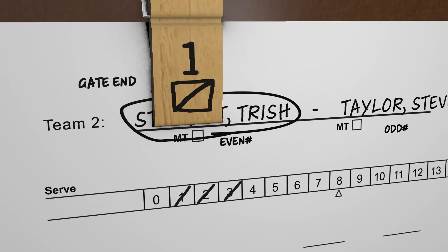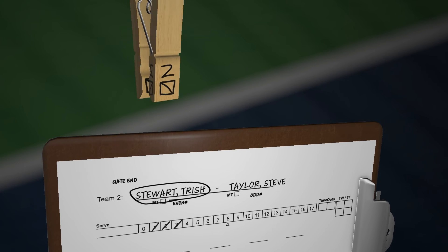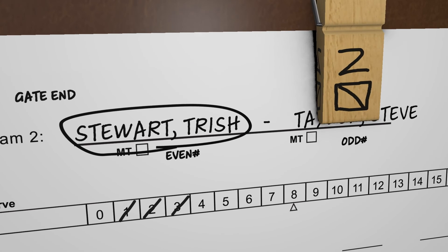Let's say Team 2 loses the next rally. The server clip is removed. The number 2 facing up is repositioned over the non-circle player's name. Notice the server clip's diagonal is a backslash. Team 2 wins the next two rallies. To record the points, a backslash is marked over the 4 and over the 5.